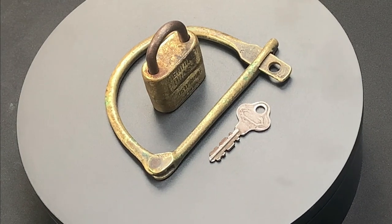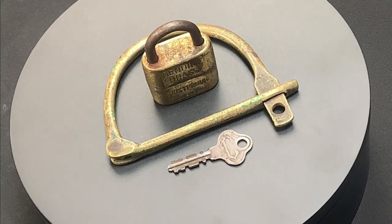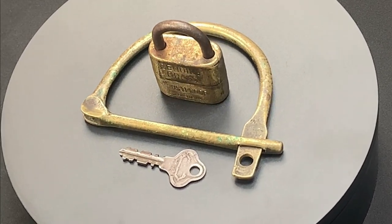As I venture deeper into my locksport journey, I've become fascinated with locks that have a story to tell. And this is one of the first pieces of memorabilia that I've added to my collection.